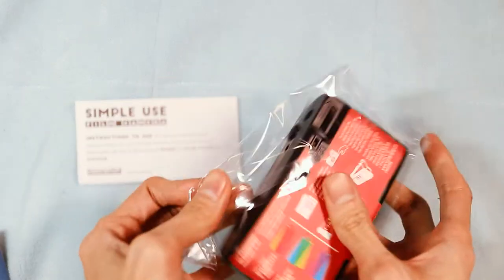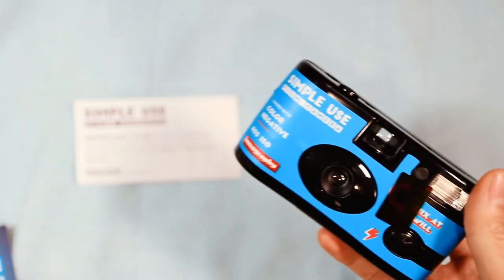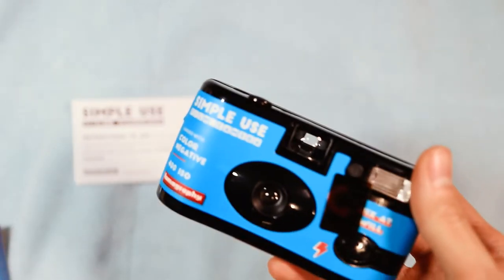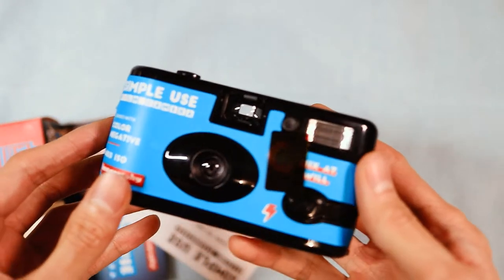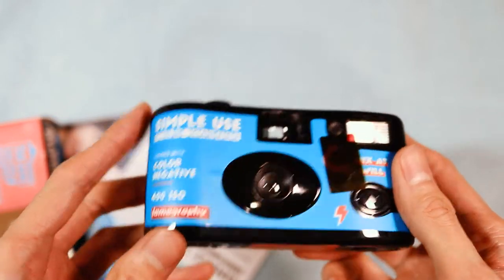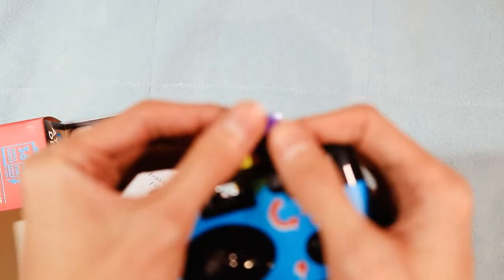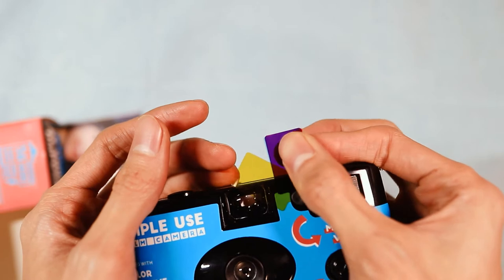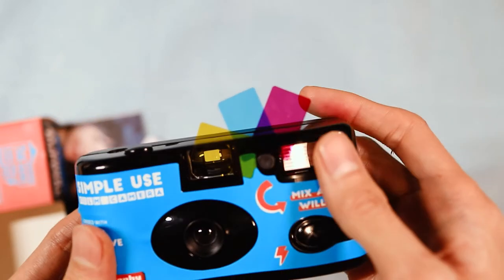This is the camera. It feels very plastic and light as a feather, but not as flimsy as I thought it would be. It comes with these colored flash gels, so you can experiment with changing the color of your flash. It comes with cyan, magenta, and yellow gels, which you can combine to create other colors — like yellow and magenta will make red.